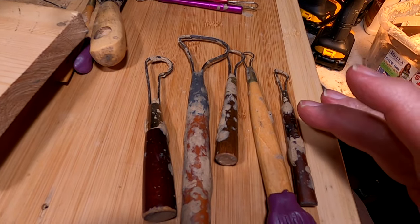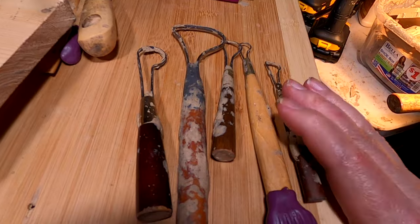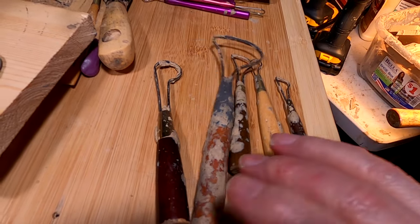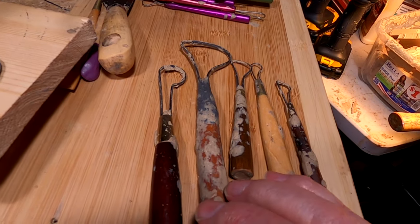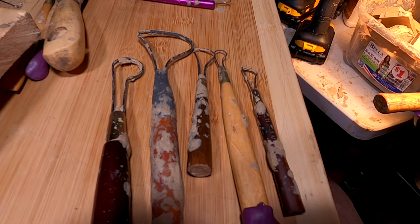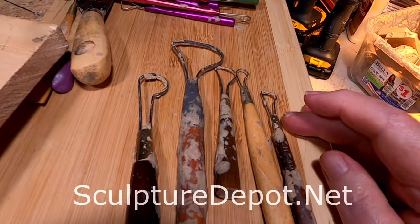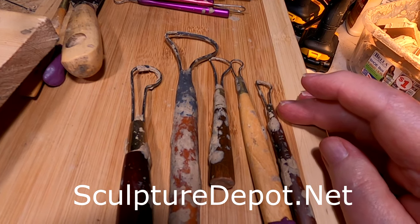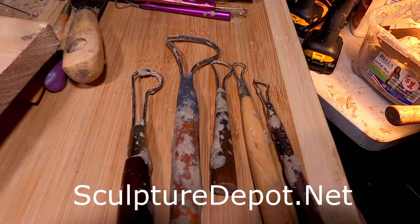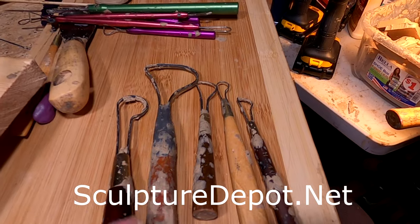Over the years I've bought literally hundreds of tools, and one of the major tools that I use are wire-looped tools. These I got from Sculpture Depot, but Sculpture Depot went out of business — they've closed down, so you can no longer get these. A place called SculptureDepot.net sells a few of the leftovers from Sculpture Depot, of these kind of tools.